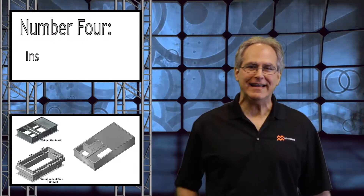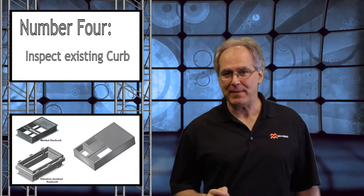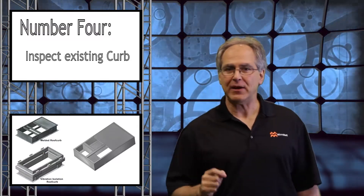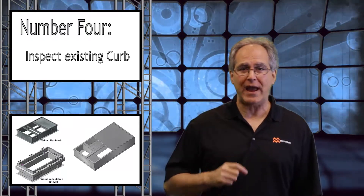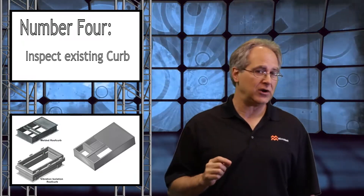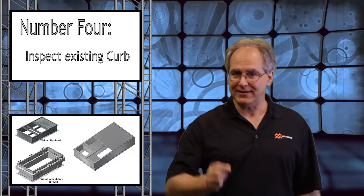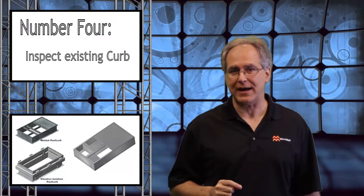Number four: inspect the existing curb. Always inspect for warping and bad or broken welds on the existing curb. If the sheet metal gauge of the existing roof curb is too thin, it may require additional support before you add the weight of a curb adapter and perhaps a larger RTU. Now, if your existing rooftop unit is sitting on 2x4s or metal I-beams, we have solutions, but you'll need to take pictures, measure, and contact MicroMetal for a customized adapter.